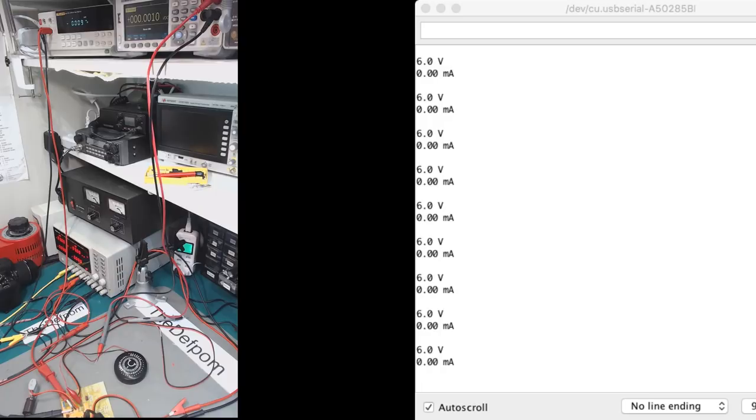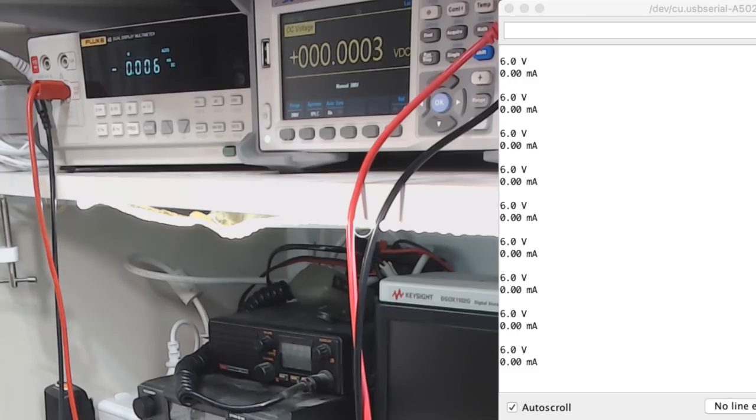Here's the progress on the project - I've got the thing built and it is kind of working so far. It's not completed, still quite a bit of work to go, but it is outputting values and responding as I want. Zooming in: at the bottom is the board with all the messy wiring. The Fluke on the left is measuring current in milliamps and the Siglent on the right is measuring voltage across the device under test - exactly the same data being displayed in the serial monitor.